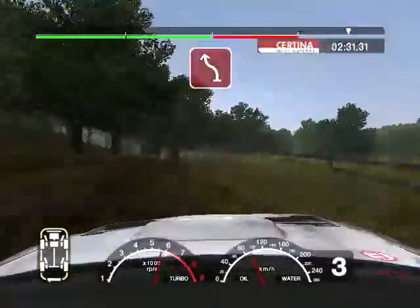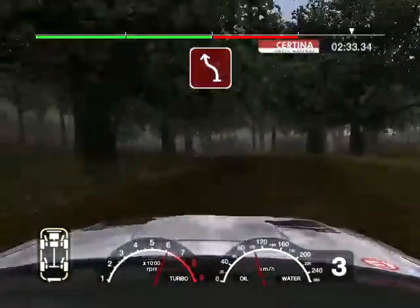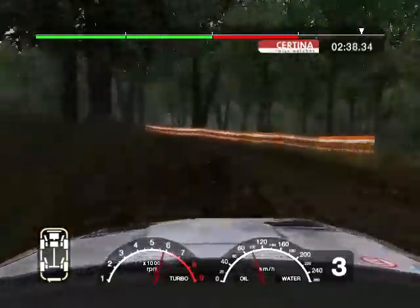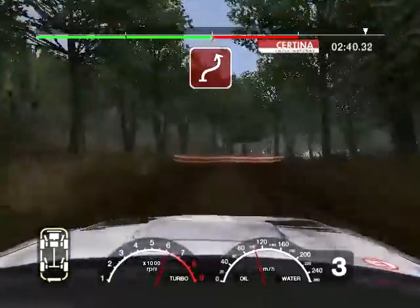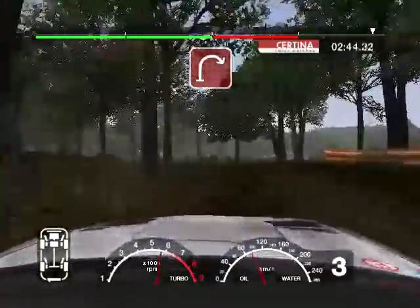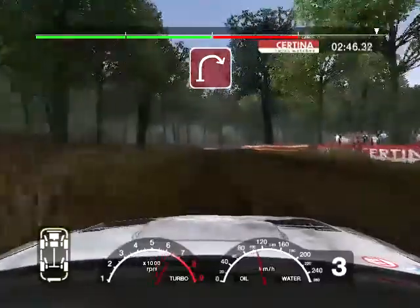Into care 3 left, and 3 right. Into 6 right keep in, into 4 left. And long 3 right, into 3 left tightens. 30 crest. And long 3 right tightens, the 2 over finish, 30 to stop.